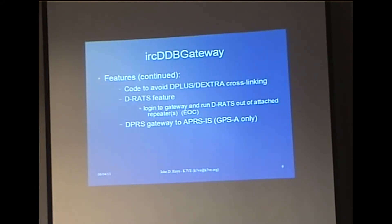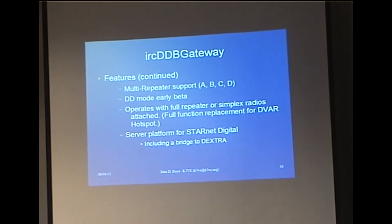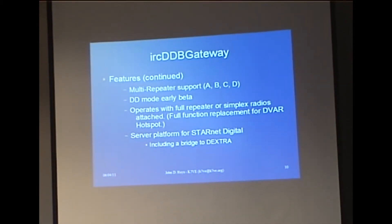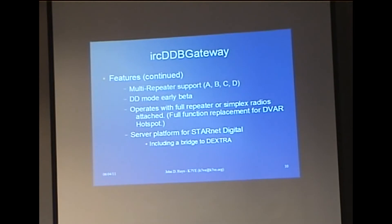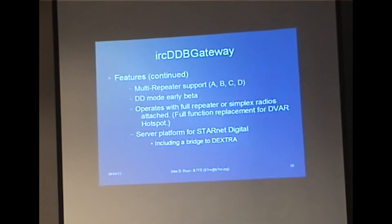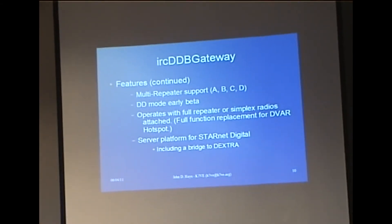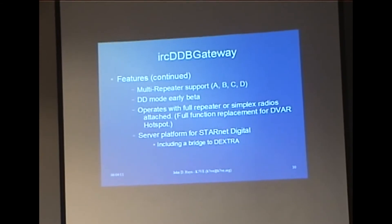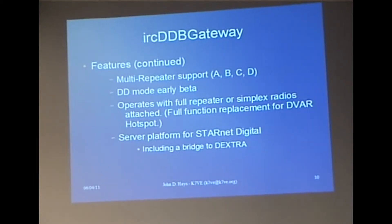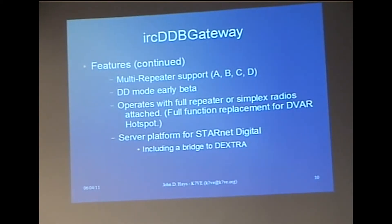It does the DPRS thing to get position reports. It has multi-repeater support — at least four, and it can do more if needed. It also does DD mode, so we can send higher-speed data through it. It operates either with a full repeater or a simplex node, so if you've heard of hotspots, you can replace that software with this software and have full functionality. The hotspot only talks to D-plus linking; this gives you full features.